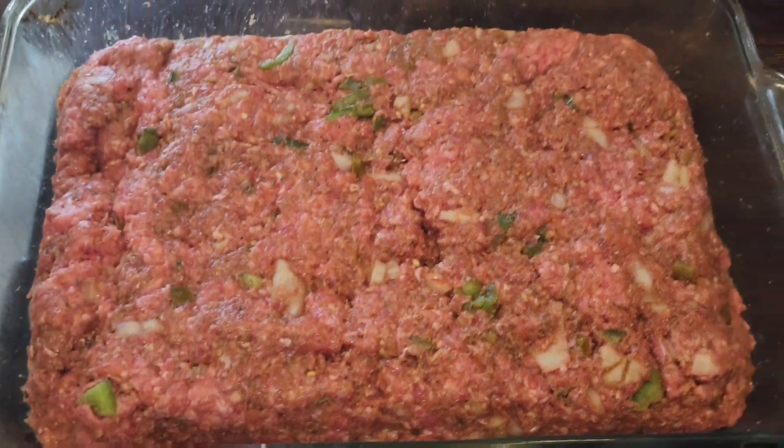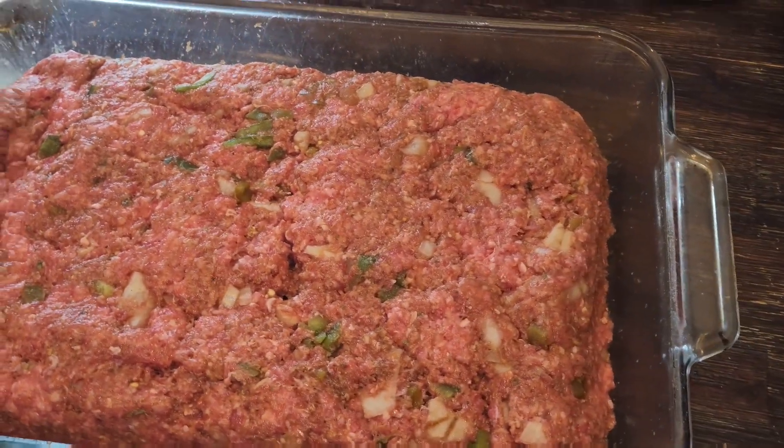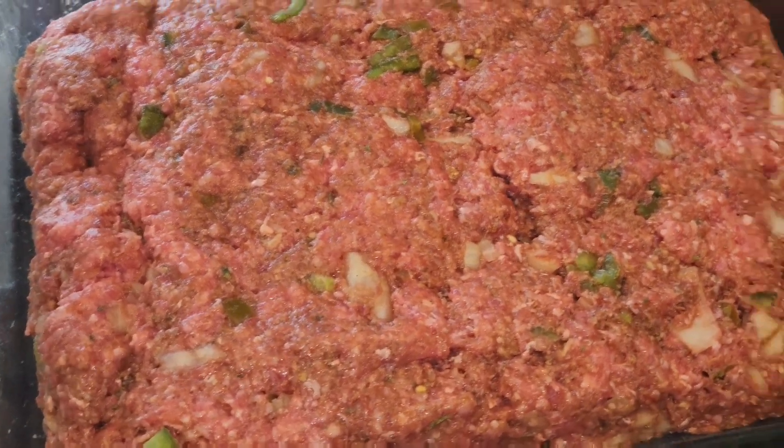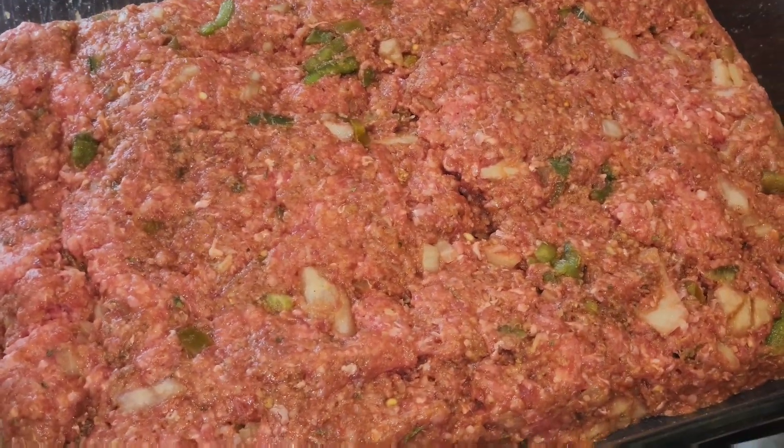All right you guys, this is the meatloaf all lined up. We just put the oven on preheat. We're gonna put this meatloaf in the oven — we'll let y'all know how it comes out.